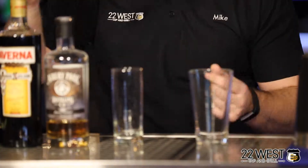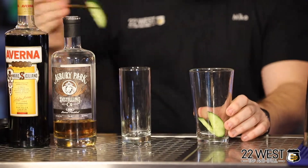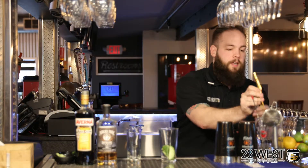We're gonna start with about two ounces of fresh cucumber, followed up by two sprigs of mint. From there, we're gonna muddle this cocktail.